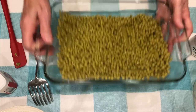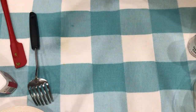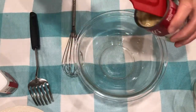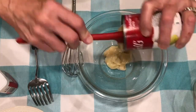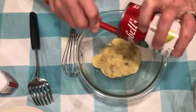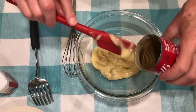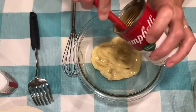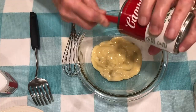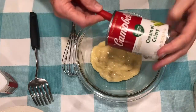Now I'm going to set the dish aside and mix our soup and our milk. Remember, I'm using cream of celery. You can use cream of mushroom or whatever kind of soup you like — I guess you could even use cream of chicken. But I like the cream of celery; it just seems a little milder to me than cream of mushroom. Both are delicious, though.